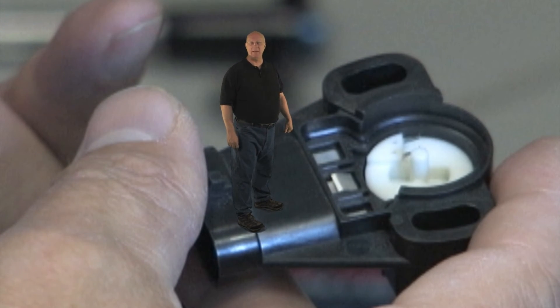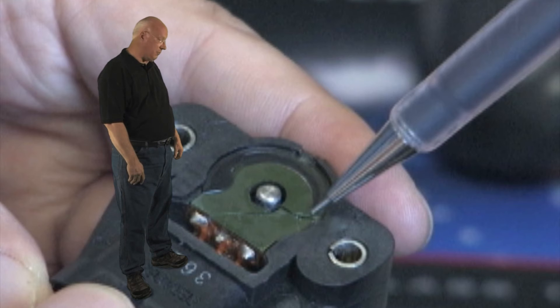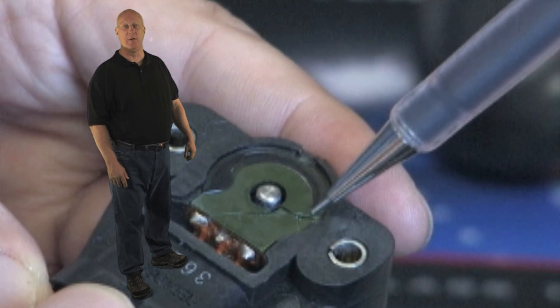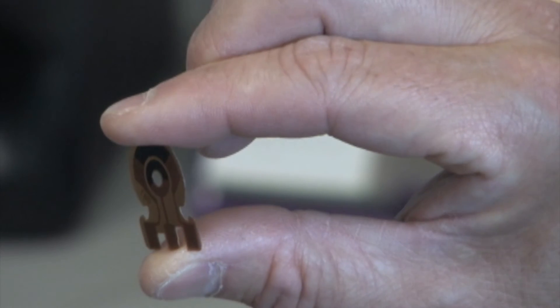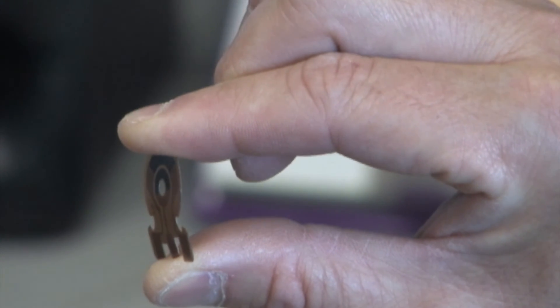These spring clips maintain constant contact regardless of movement or heat changes. Another failure is when circuit boards fracture because the original boards are rigid and brittle. Our engineers use a super strong but very flexible polyester material for our circuit boards.